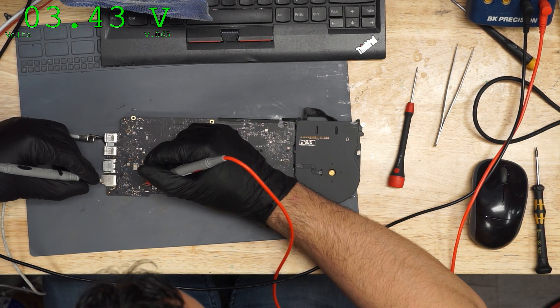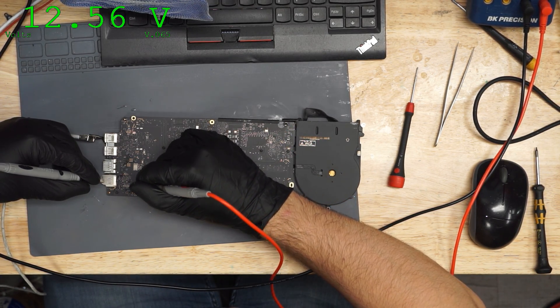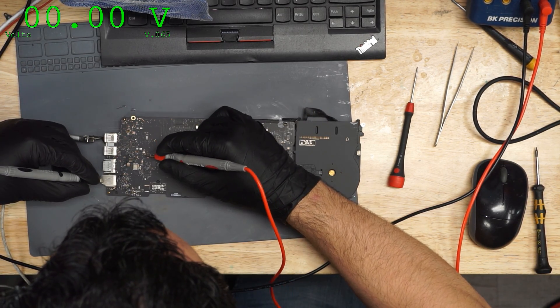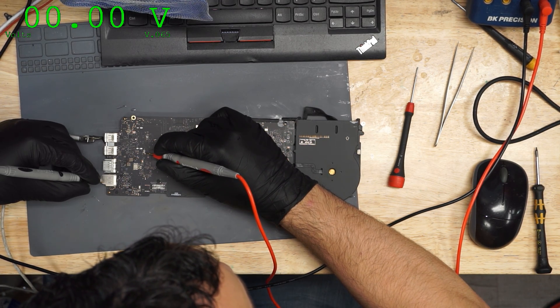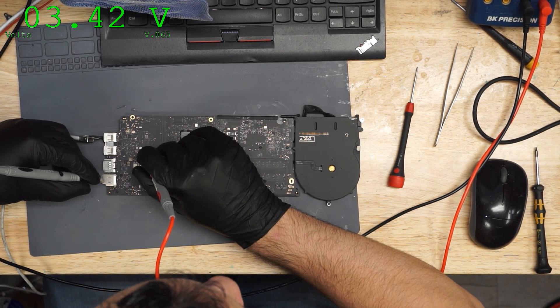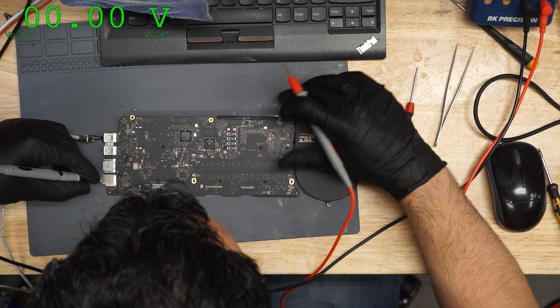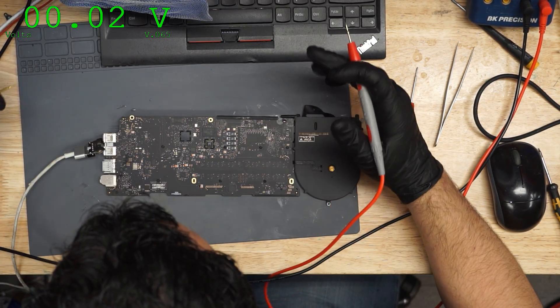PP3V42 is 3.4. PPBus is 12.5, but there's no green light. How do you have 3.42 on PP3V42, 12.56 on PPBus, but no green light?